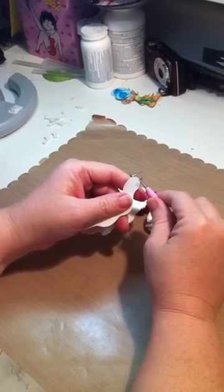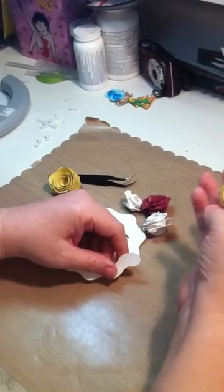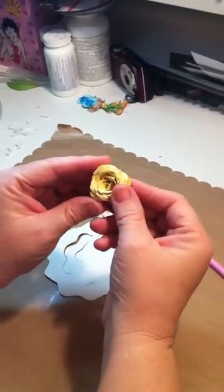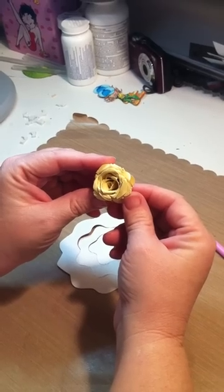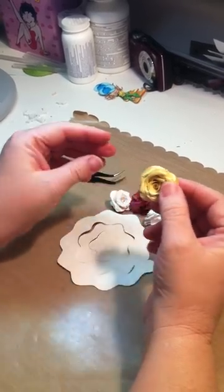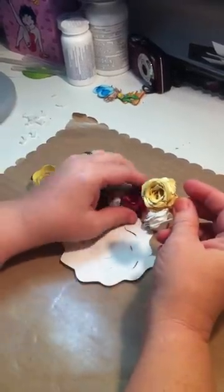It's Scrappin' with Z. Today I'm going to show you how to make a rose. These are from Penny Duncan's Files. You can find them at pennyduncancreations.com and I love making them.